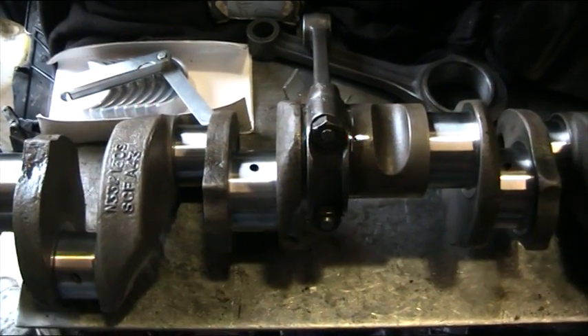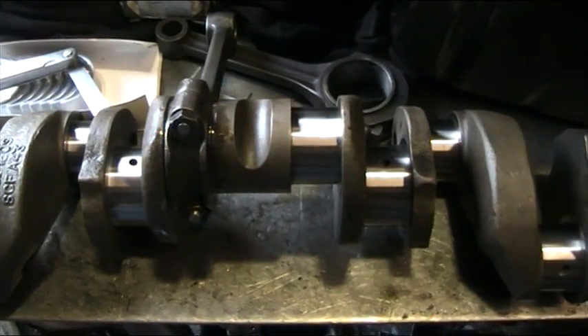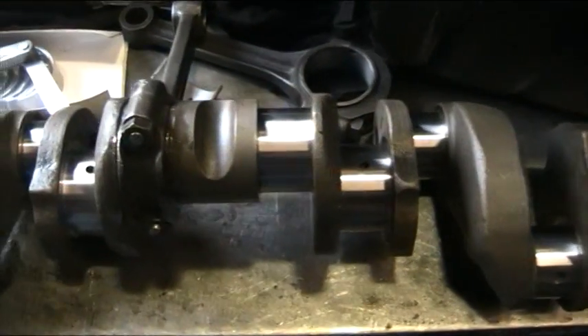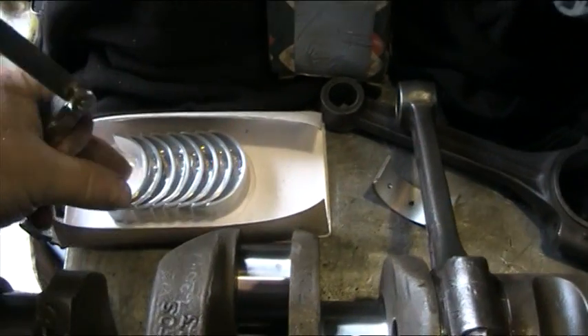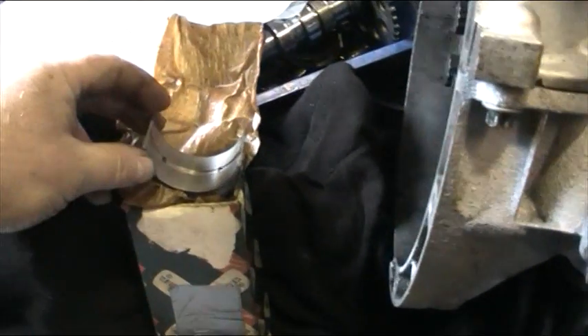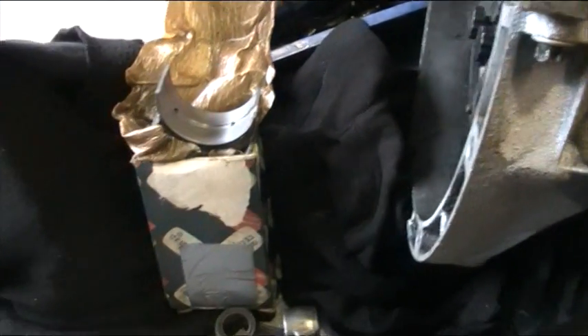We're working on the Bristol engine again. The gentleman who owns this engine has found some more parts for us. He's sourced some new big end bearings, the correct size, and some new main bearings. These are all Glacier.